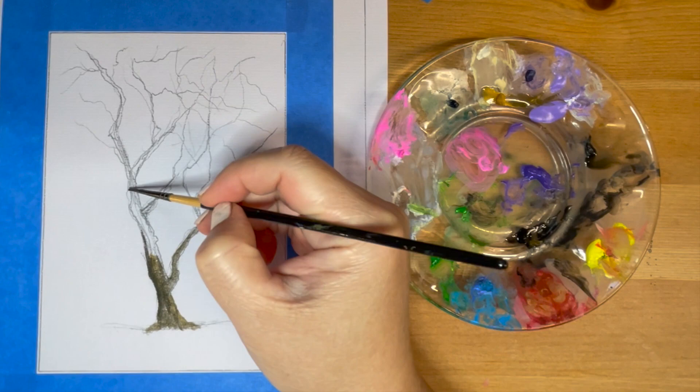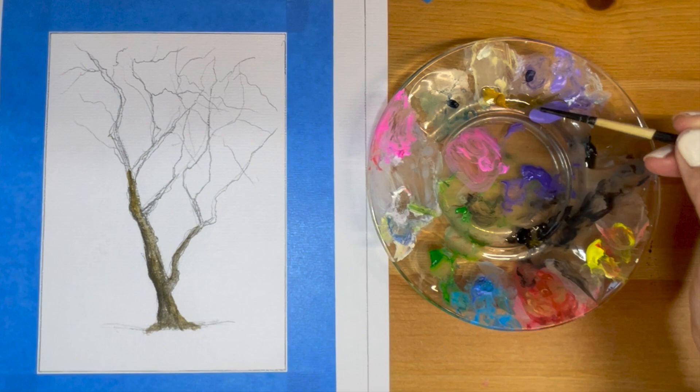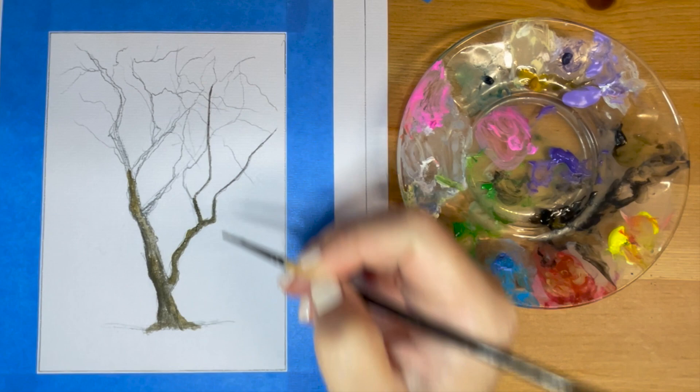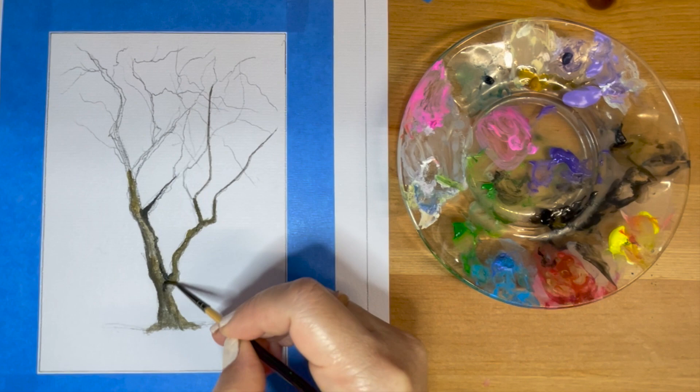Using a liner brush, we're just going to outline all the branches — small ones to big ones. With tree painting, you are free to draw any branches where they go up, go down, or sideways. The more variety of the branches, the more realistic the tree will be.